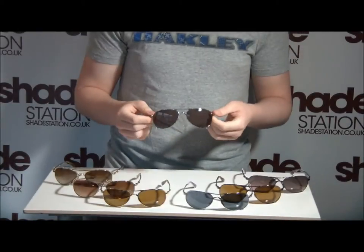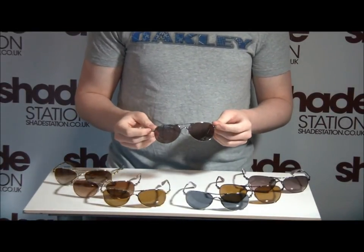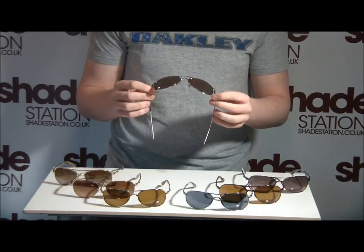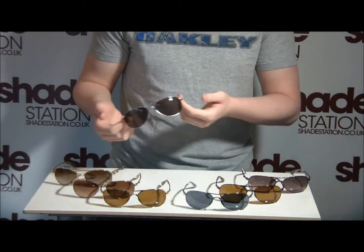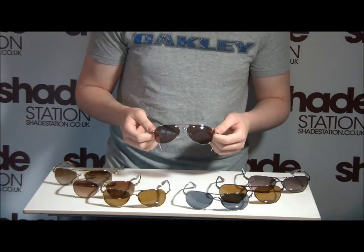The lenses are actually impact tested to the same standards as industrial eyewear. There are videos out there where they fire steel ball bearings at the lenses and they hold up completely fine, so you don't have to worry about whatever you're going to be wearing them for — whether in a sports activity or just as a general lifestyle piece.